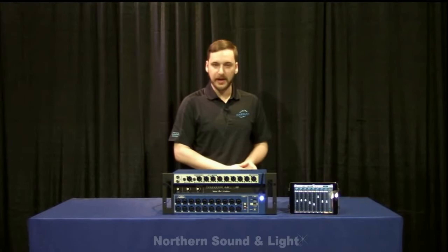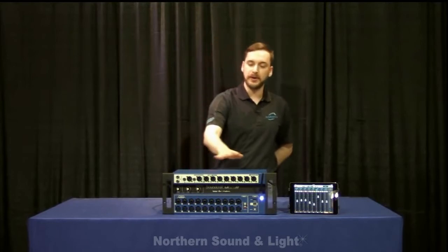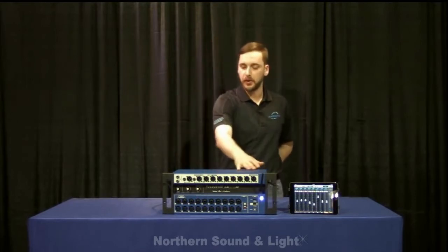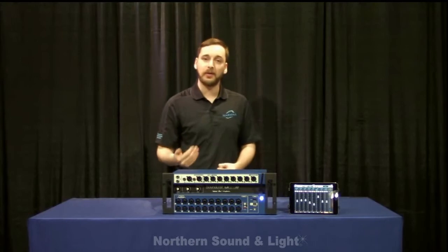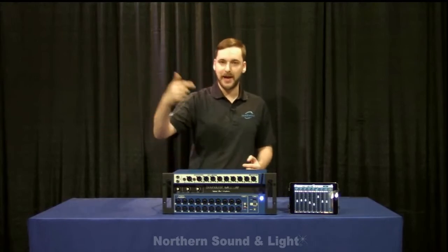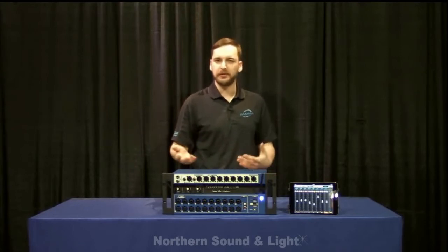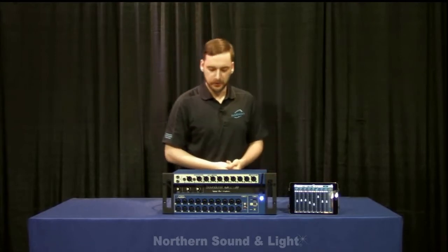You also have noise gates, input delays, output delays, and the patching is extremely flexible. If you're using this connected to your computer, one of the great things is you can run live plugins — you can send audio out to your computer and send it right back in running Auto-Tune, any other amp simulators, or any kind of effects you might use.